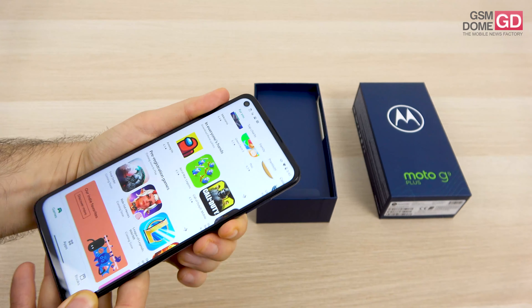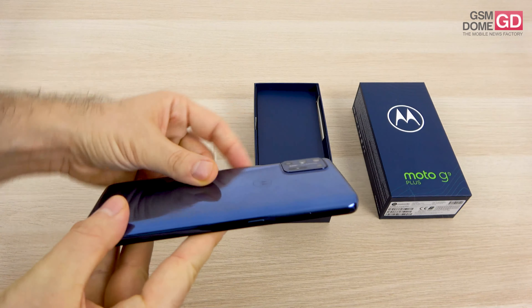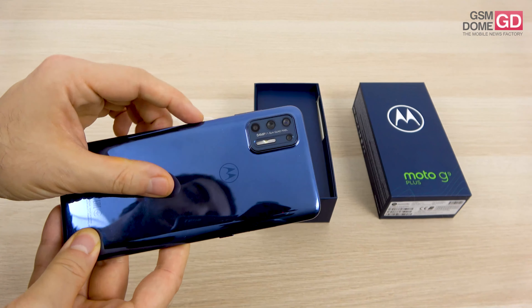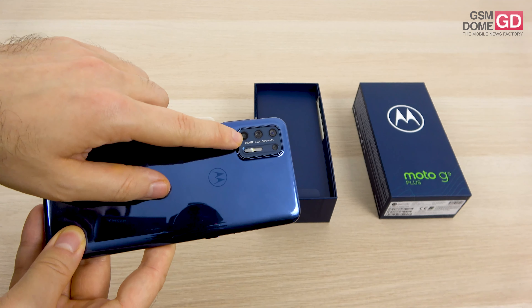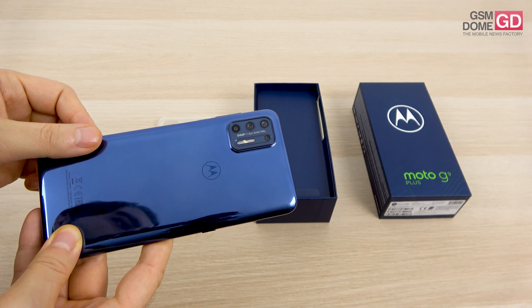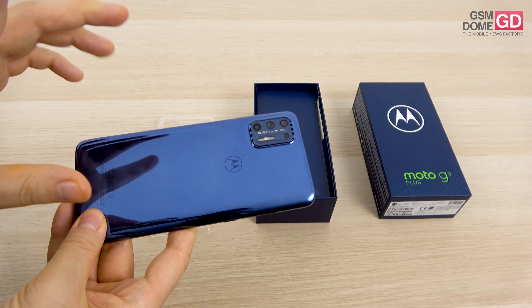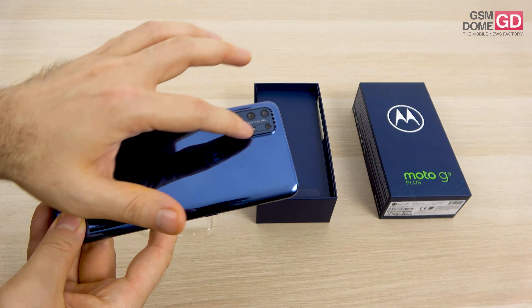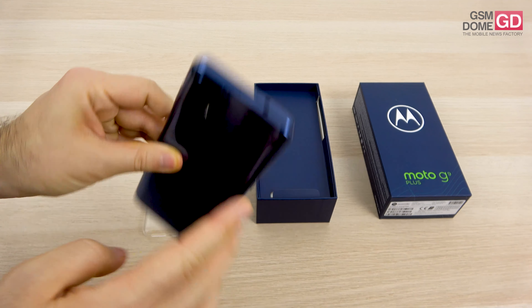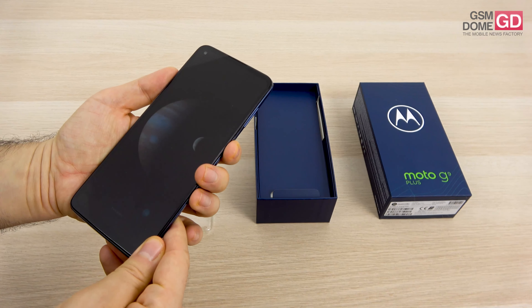On the camera front, you can already see the punch hole — it's a 16 megapixel selfie shooter. Going to the back, this module looks rather interesting and quite elegant; it doesn't protrude very much. There's a very generous flash and a quad camera setup. The main cam is a 64 megapixel shooter with f/1.8 aperture, then there's an 8 megapixel ultra-wide camera, a 2 megapixel macro, and a 2 megapixel bokeh lens. There's also 4K video capture and an audio jack at the top.